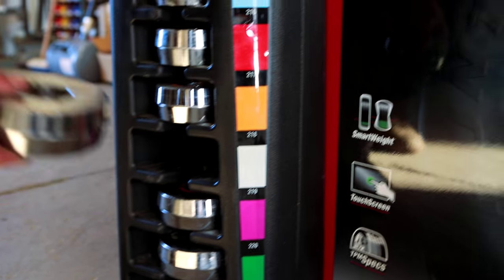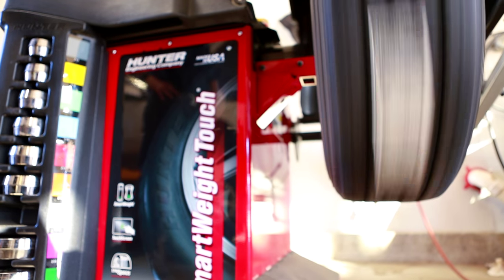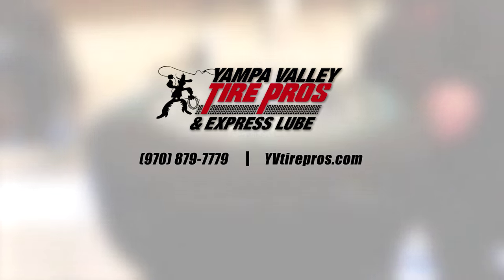Wheel bearings and grease are inexpensive compared to paying for a hub and spindle replacement. For more car care tips, make sure and click the subscribe button below. Thanks for watching.